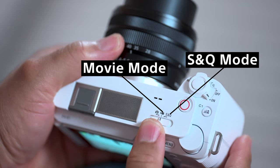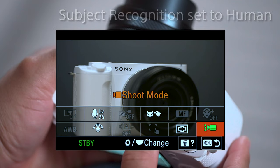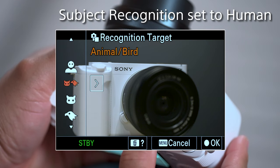I love that. You see, this feature automatically activates when you're in movie or S&Q mode, set to intelligent auto, and autofocus subject recognition is set to human.